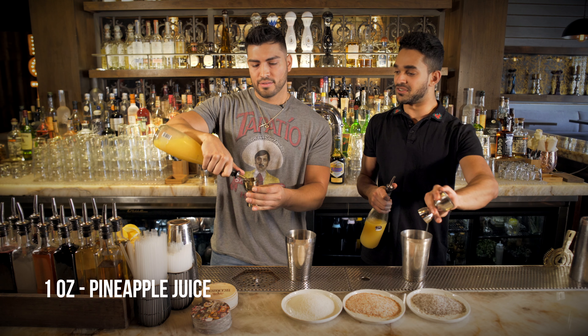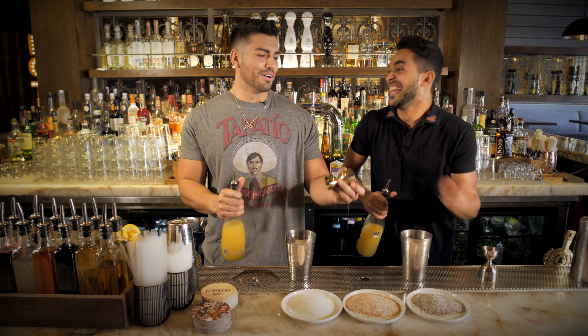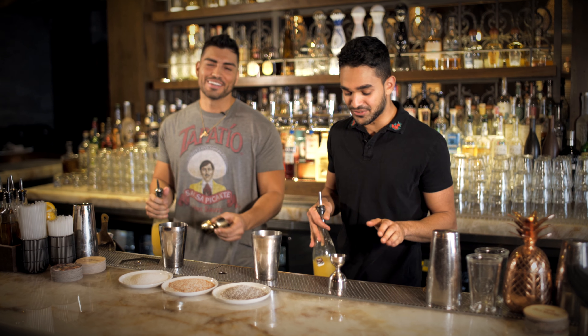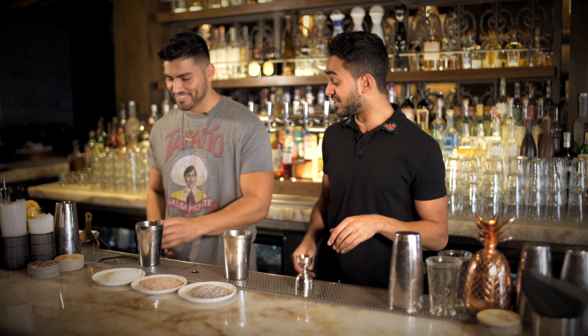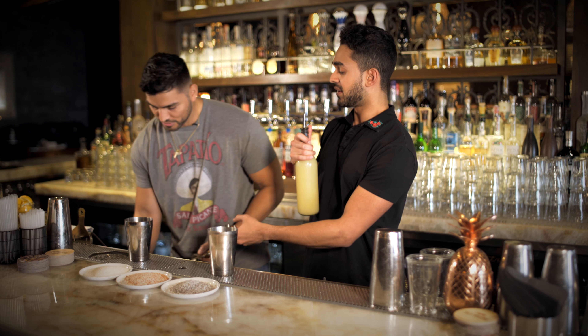So then we're going to go one ounce of pineapple juice. All the way to the top — it's okay if you spill a little bit. That ended up being a two ounce. Oh, I'm sorry. It's okay, we can improvise. A little flavor.